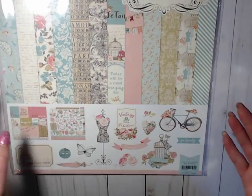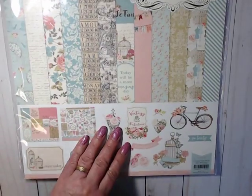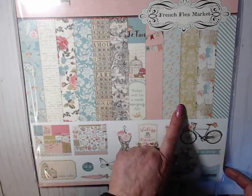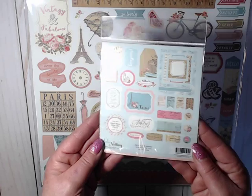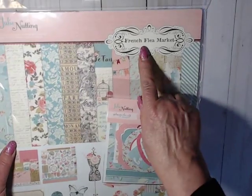The next collection I picked up is a little bit older. It's from Julia Nutting — she made this collection. It's a very shabby chic, vintage-y flea market look, kind of like you'd see in Paris. There are beautiful papers in this collection. Here's the sticker sheet on the back, really cute. I also picked up the ephemera that goes with it. The collection is called French Flea Market.